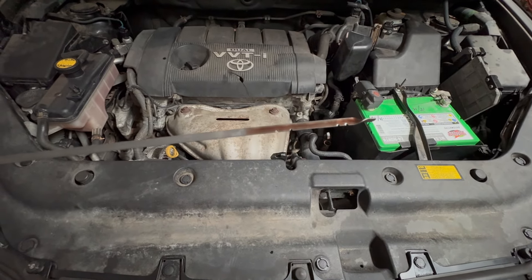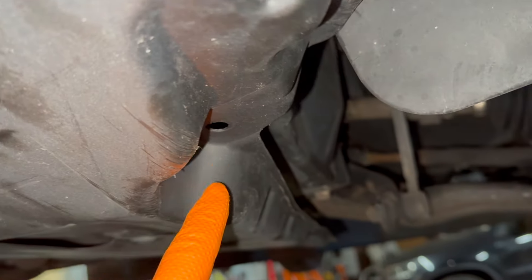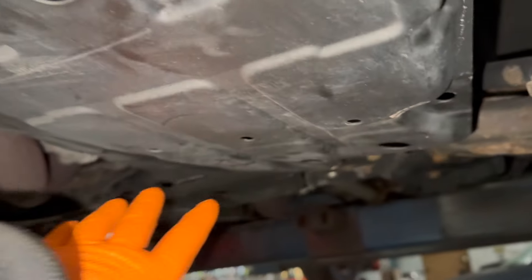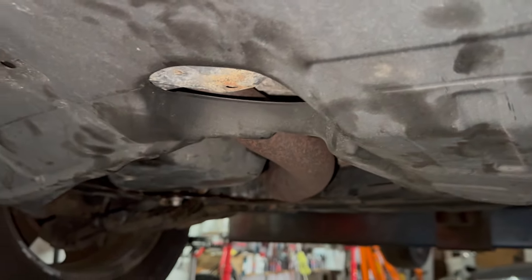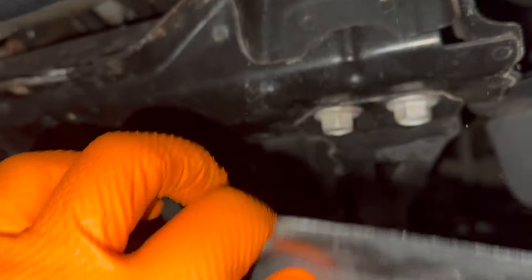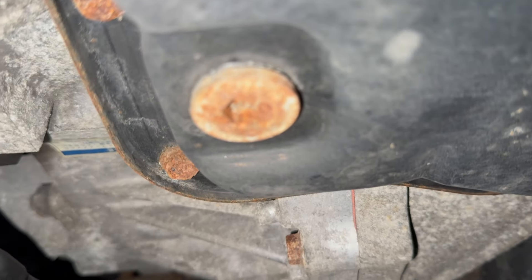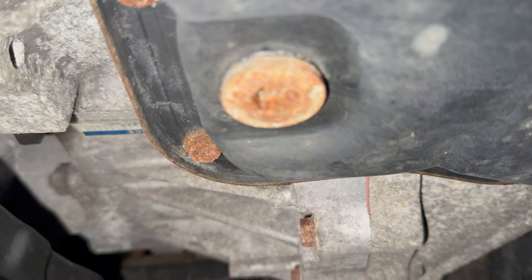We're going to get underneath and drain it. You're going to have 10 millimeter bolts here. In the back, these are going to be clips. I'm just going to bend this out of the way because what we're looking for is right there — that's a hex drive 10 millimeter. You have to crack that loose and that's how you drain it out.